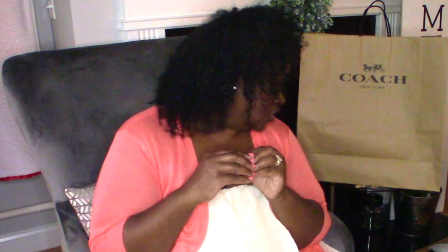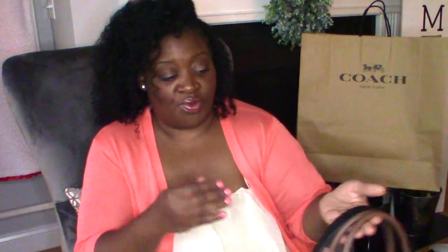Hi guys, how are you doing? Today I have yet another Coach bag that I want to show you and kind of just talk through — the bag, the material, all the specs, and all of that. I have purchased some other bags from Coach. I've done two other videos: one was on my Coach Lily carryall, which I absolutely love, and the last video was on my Coach Jay shoulder bag and crossbody bag.